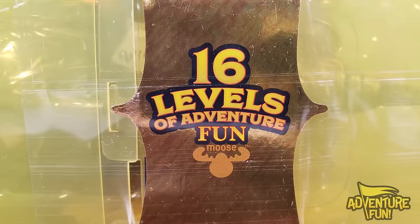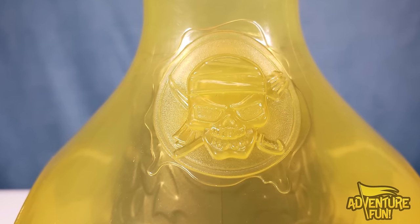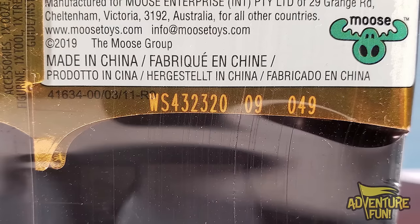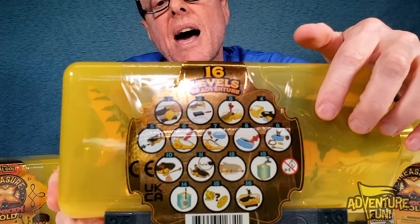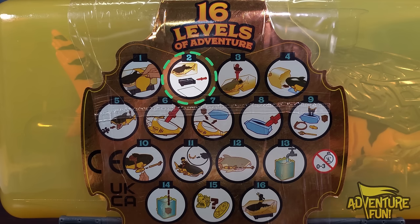That top part right there is the corker - X marks the spot cork, which doesn't come off. Over here you got the cool little skull and swords. At the bottom you've got a code - WS - we'll go over that a little bit later. On the back you can see the 16 levels of adventure fun. First you're going to take off the wrapper, then pull out the cutter or knife which you'll wedge open the box in step three.